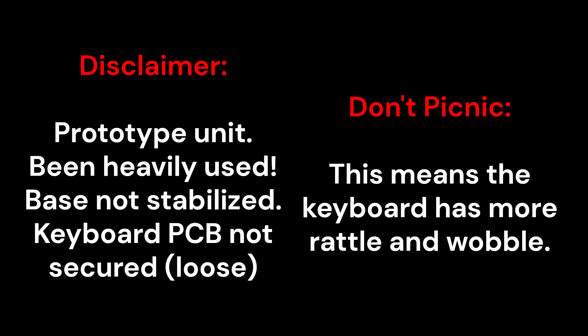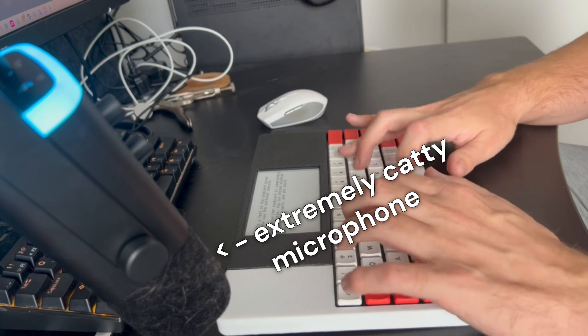Just as a heads up, this is my prototype unit. So I've been using it a lot and things are a bit loose — it's not totally stable yet — so the sound is going to be a little bit off.